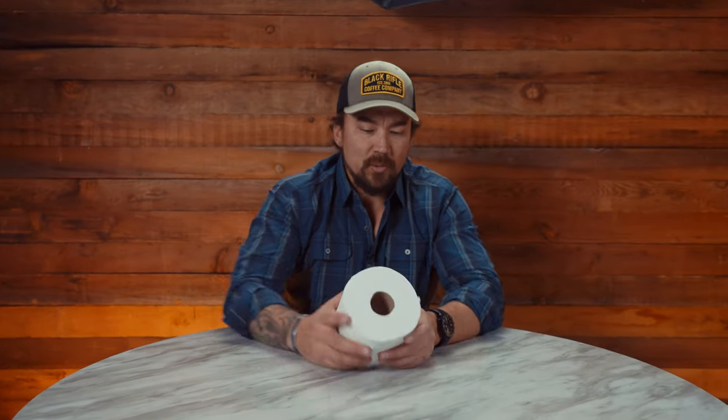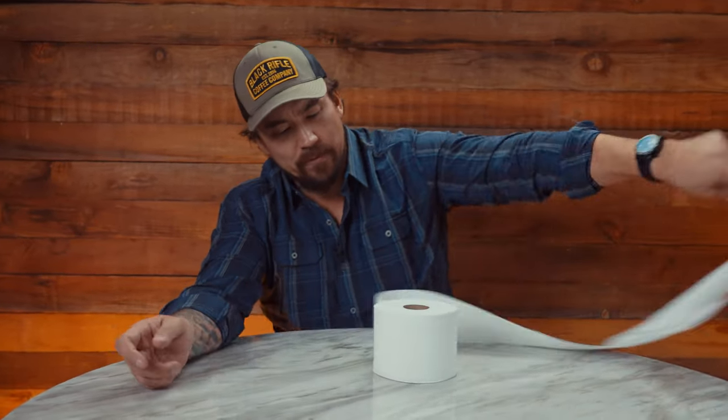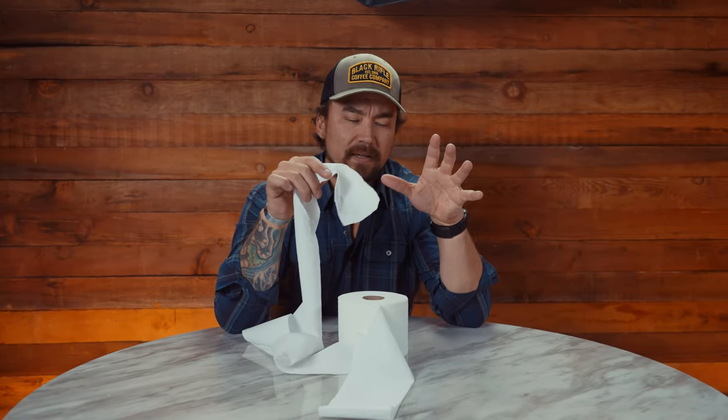So what you do is you take a toilet paper roll just like this. You unwind the toilet paper just like this. And what you do is you take it in your hand — and this will help you practice stuffing the wound.